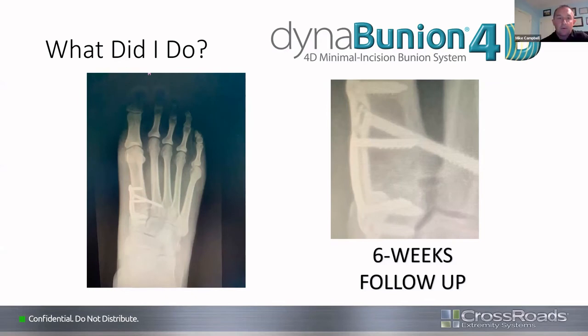A good technical pearl for Dyna-Bunion: when putting those wires into the cuneiform after cutting the metatarsal and getting your rotation and IM correction, make sure you have your metatarsal in the right sagittal plane position — not dorsiflexed. This minimizes the amount you need to plantarly translate the entire metatarsal. Craig has a whole series showing what look like long metatarsals with no transfer lesion because the first metatarsal is stable and appropriately positioned.